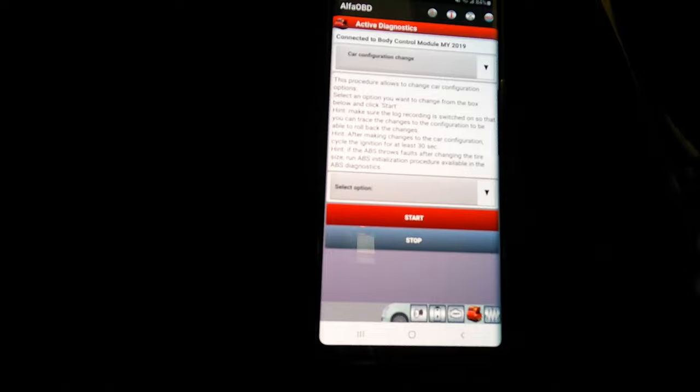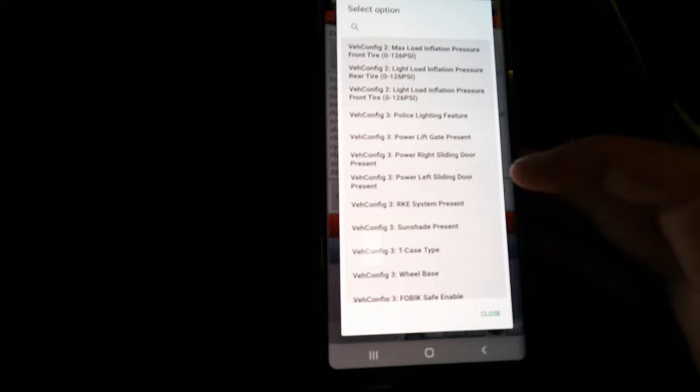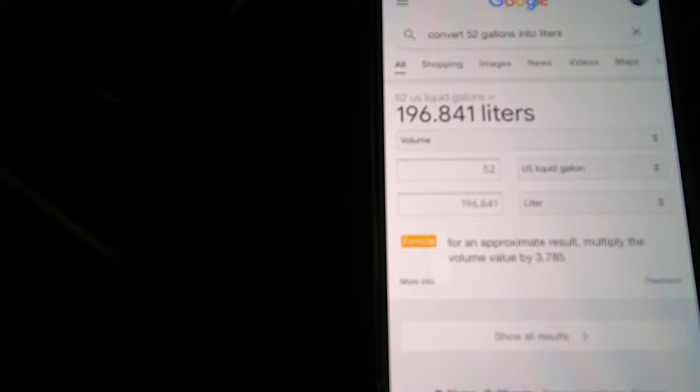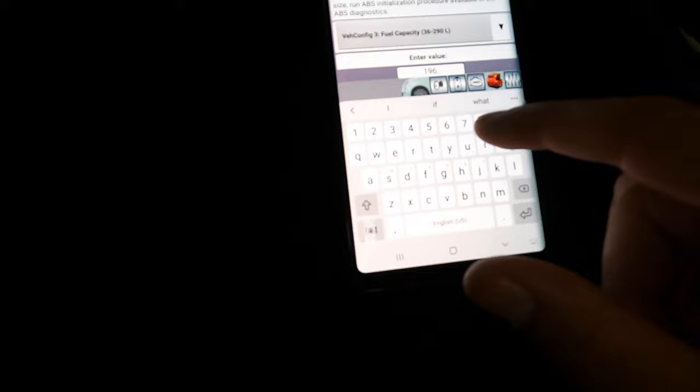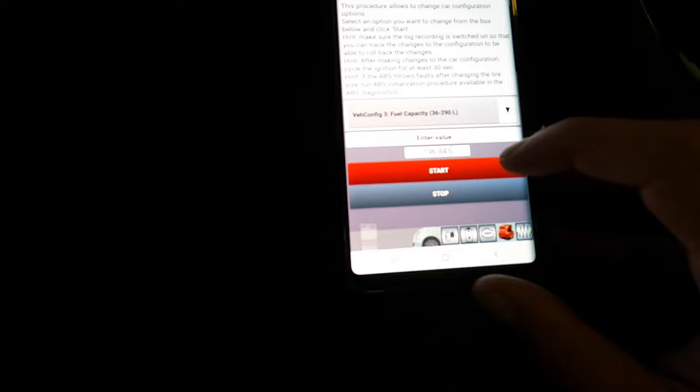I finally found it. Under the Body Control Module, go to 'Car Configuration Change.' There's a lot of stuff here, but you're looking for 'Fuel Capacity.' It's listed in liters, so I need to convert 52 gallons. Converting 52 US liquid gallons gives us 196.841 liters. So I'll enter 196.841 into the field.